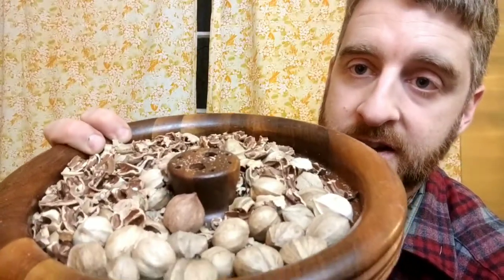Hey, this is Ryan, the hickory nut guy. I was just sitting here eating some hickory nuts, and at this point it looks like more shells than nuts. I thought it was a good opportunity to share with you some things I've learned over all the years.